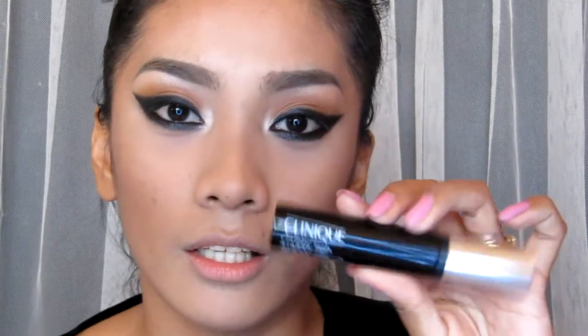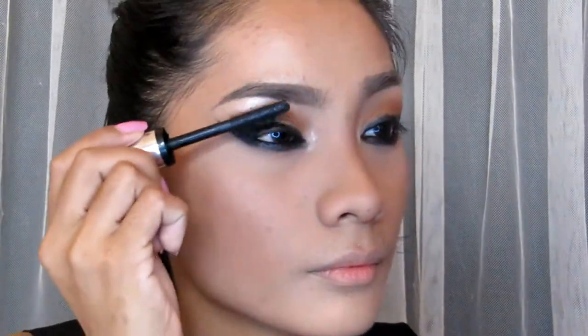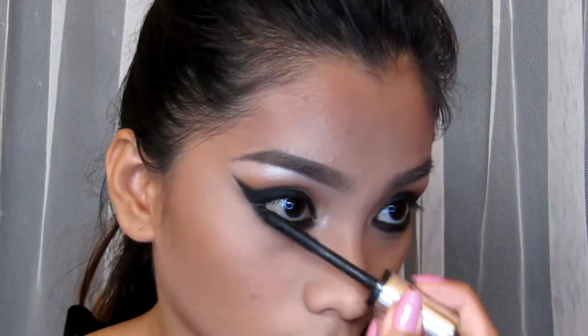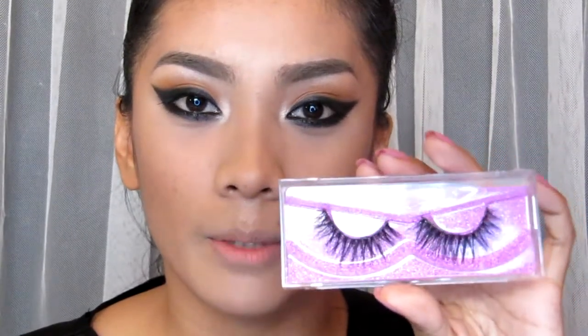For the eyelashes, I'm going to use this Clinique Chubby Lush in shade number 1, Jumbo Jet. And for my false lashes, I'm going to use the A07 from Chinadoll. I'll be right back.